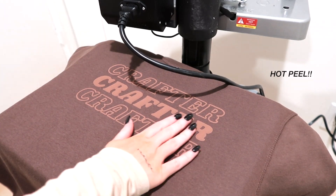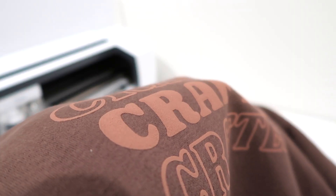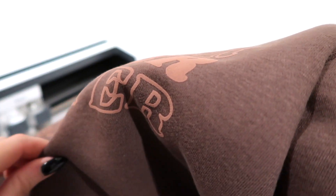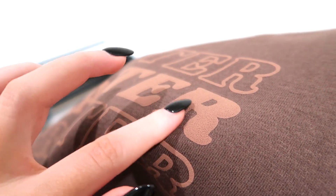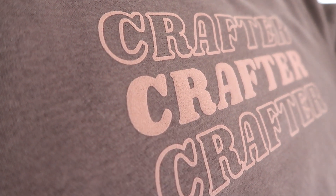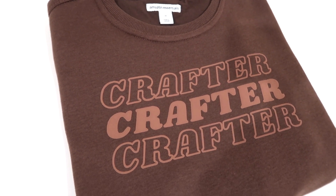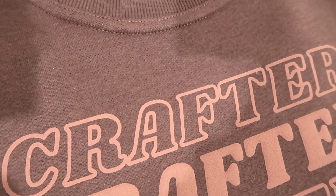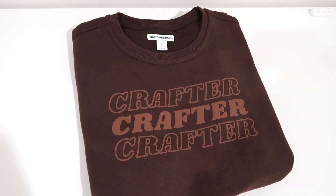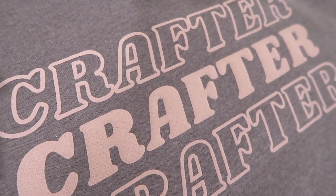When it beeps, we remove it and immediately — immediately — remove the carrier sheet. This is a hot peel, not cold, not warm: hot. You'll see that puff just immediately puff up! I ran my hands over the puff so many times because I was so obsessed — I've never felt anything like this before. It is hard to tell on camera but there is definitely some puff. Look at how great the brown Easy Puff HTV looks on the dark brown sweatshirt — I was originally going to use beige but I experimented with brown and had to use it.